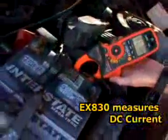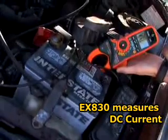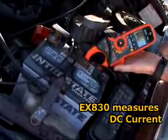The model EX830 also measures DC current. DC is widely used in industry, so having a meter that can check both AC and DC current is very valuable.